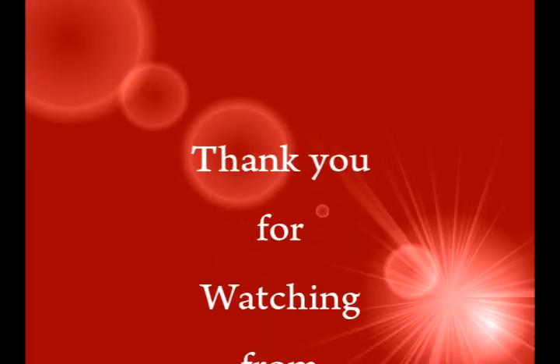This can apply to the legs also. Thank you for watching and see you in the next video.